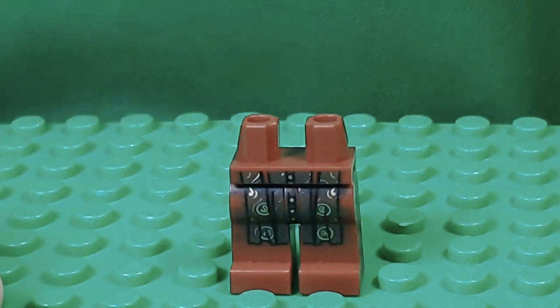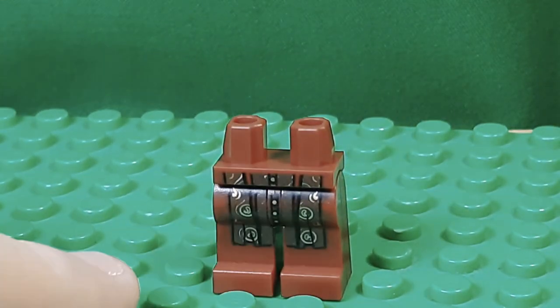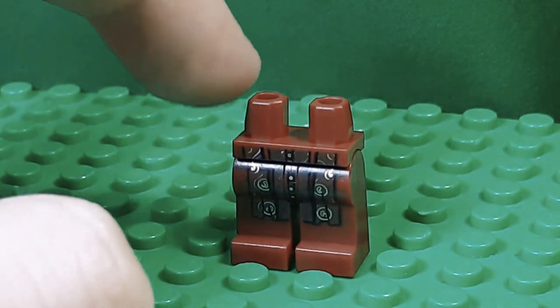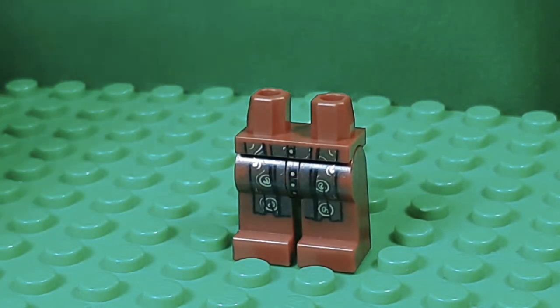But the legs I took from Dumbledore — these are coming in the Advent Calendar, sorry. You can see they're dark red and they have some brown apron kind of looking clothes.